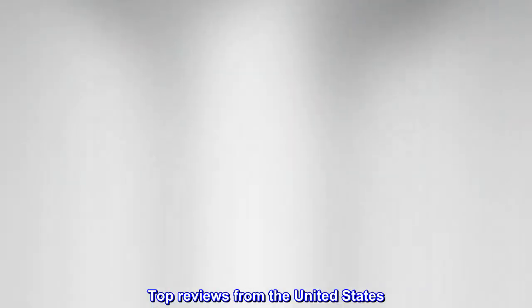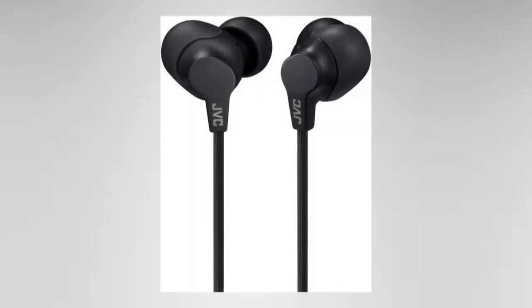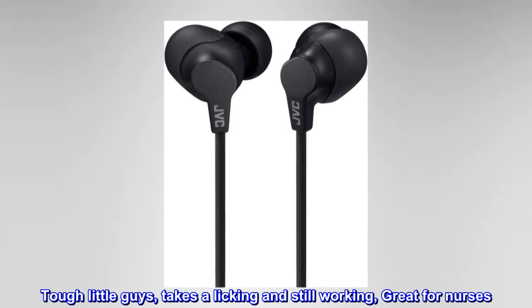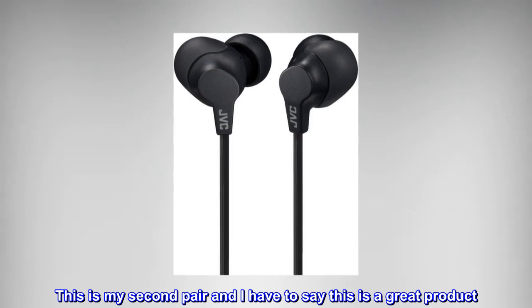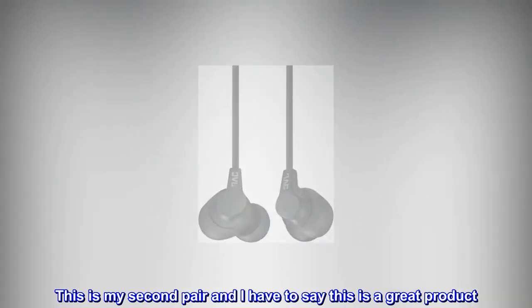Top reviews from the United States. "Tough little guys — takes a licking and still working. Great for nurses." This is my second pair and I have to say this is a great product.